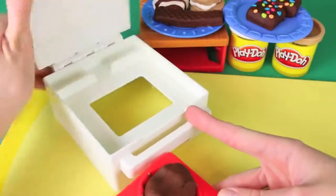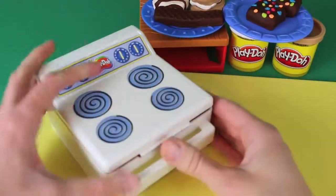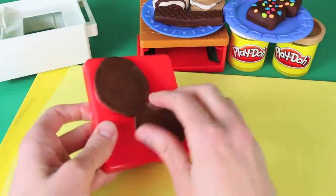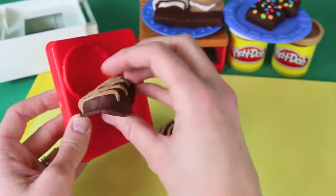Then we'll pop these things in the oven at 350 — just kidding! All you need to do is push it and let's see how these guys turned out. And here they are — looking good! I love the little stripes on them!